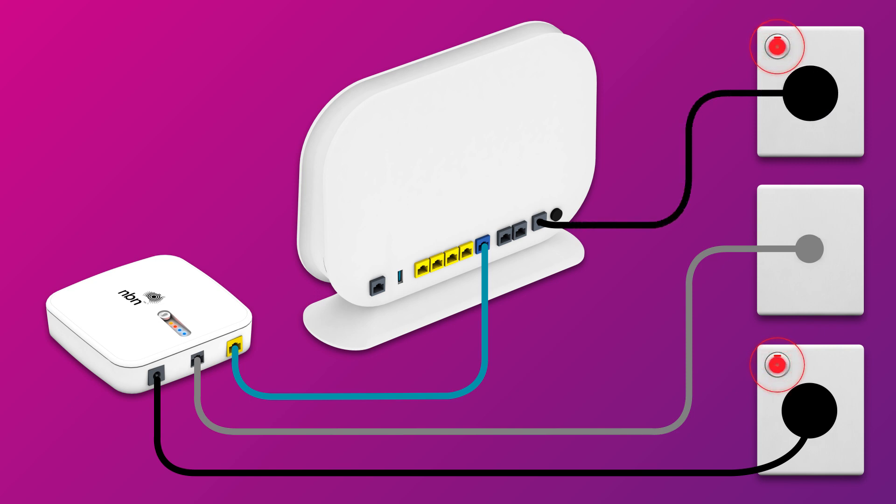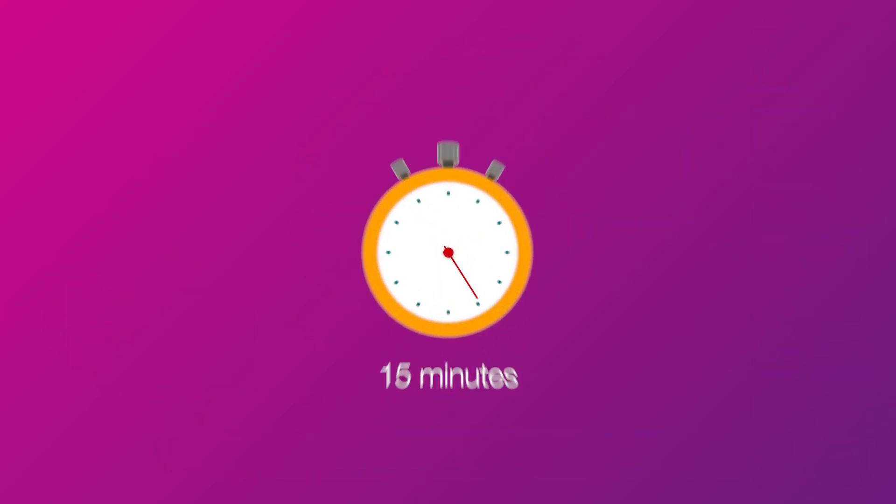Finally, make sure the electrical outlets for both devices are switched on. Then allow 15 minutes for your modem to boot up and configure automatically.